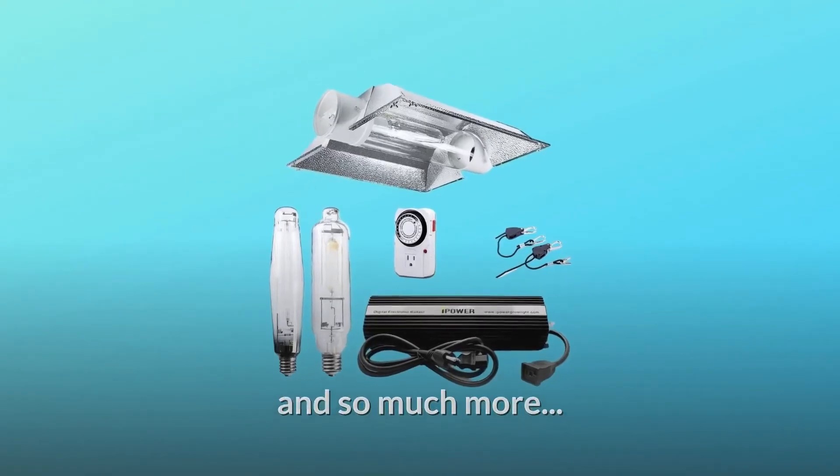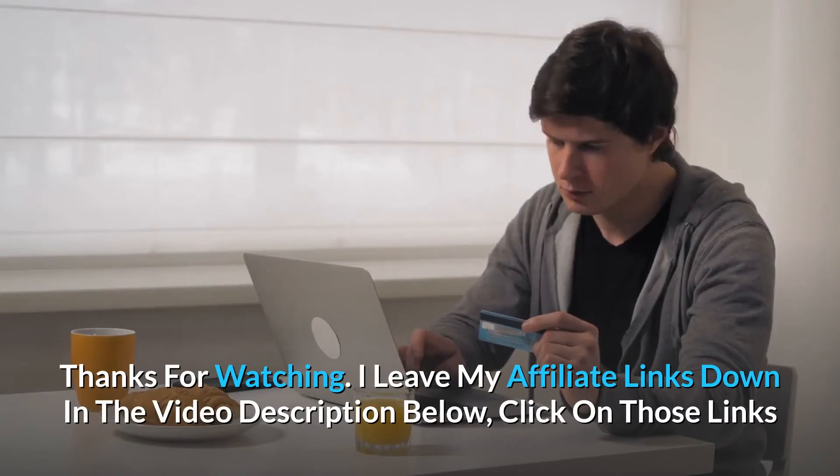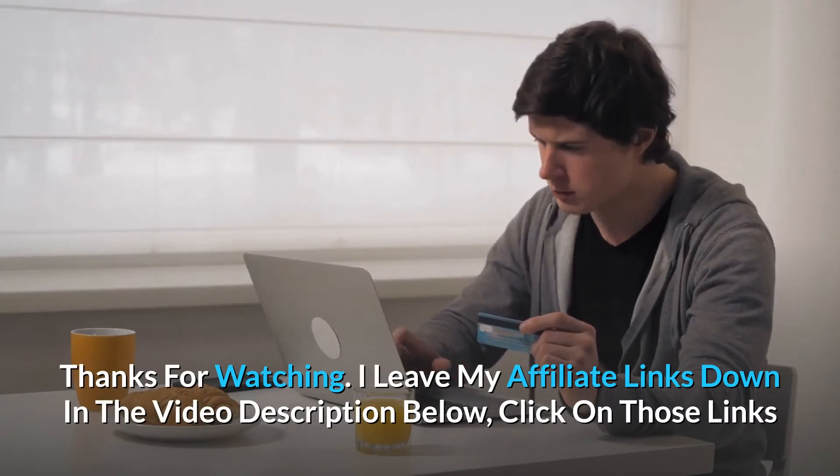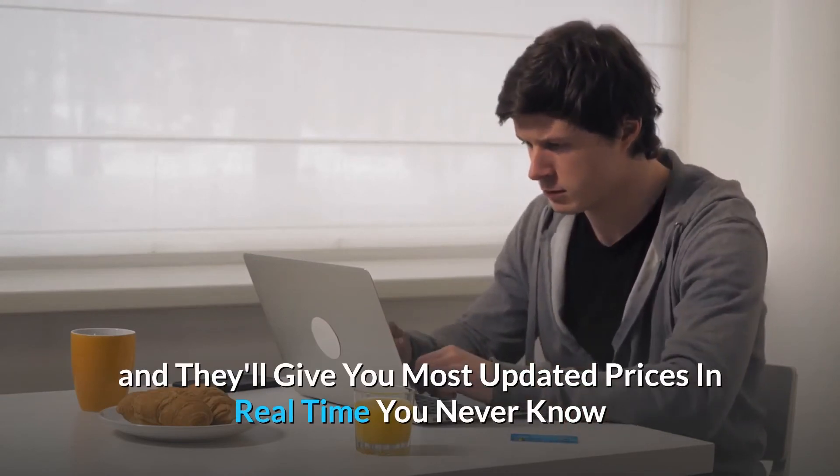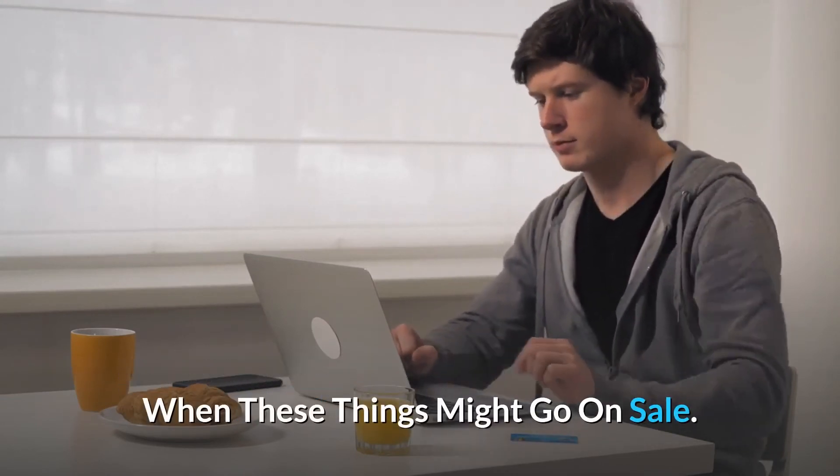And so much more. Thanks for watching. I leave my affiliate links down in the video description below — click on those links for the most updated prices in real time. You never know when these things might go on sale.